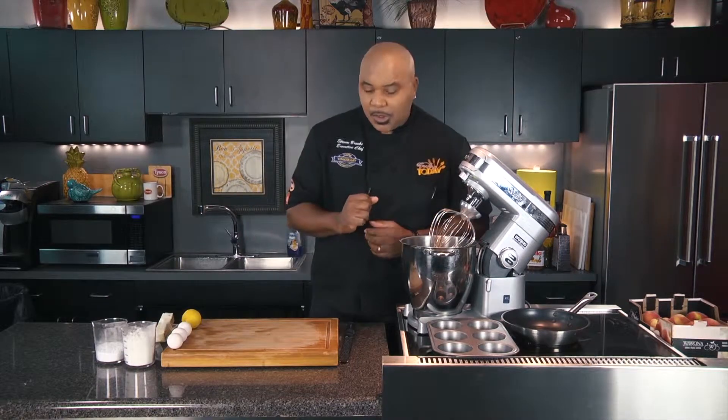Hey guys, welcome into the show. Thank you so much for being with us today. It's a great day, I hope you're enjoying yourselves. We're going to do a really cool lemon cake for you today. We're going to use the muffin tins instead of a cake pan, so we're going to make our own little individuals. We're going to do some cool caramelized peaches as well. It's going to be a good dish. We're going to get started right away with our cake.